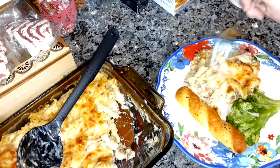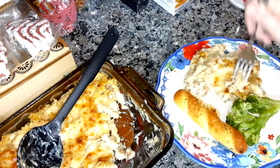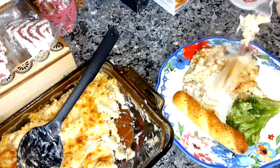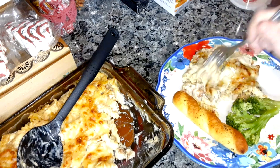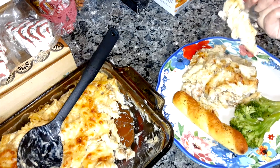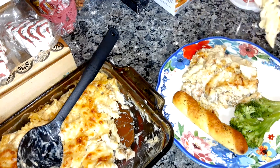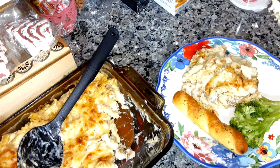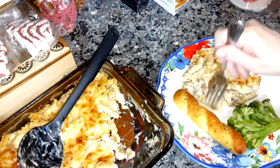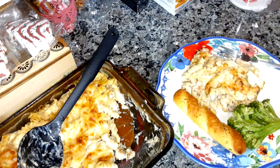Let me try it for you — some of that cheese. Let's see what it looks like. That's really good, and the noodles are done. That is really good. It's easy to make, and if you like chicken alfredo, this is the easy way to go.